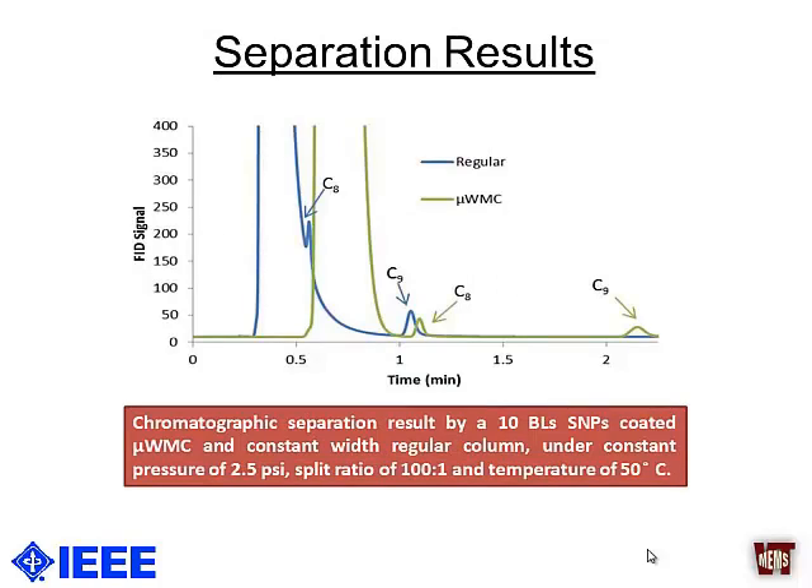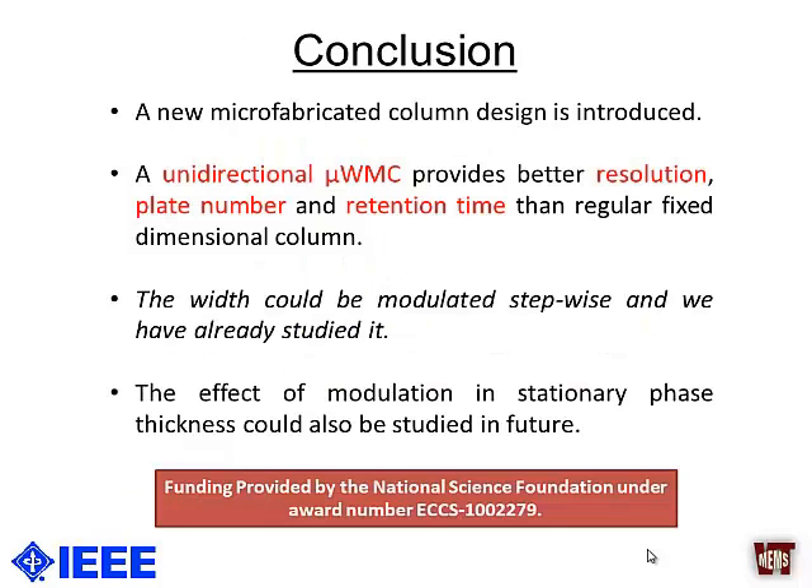For separation results, we used a simple alkane mixture, and the width-modulated columns were able to separate C8 (octane) where the regular column had very low resolution. In conclusion, we introduced a new type of microfabricated unidirectional width-modulated column that gives better resolution, plate numbers, and retention times. Apart from varying the width linearly, we also varied it in a stepwise configuration, which gave even better results, and we will present this as a full paper. We can also modulate the stationary phase thickness in addition to the width. We are thankful to NSF for providing funding.